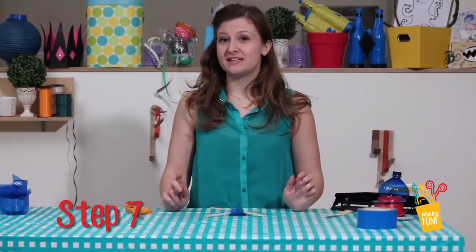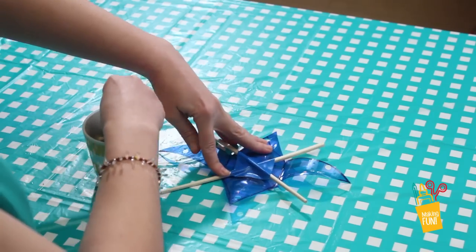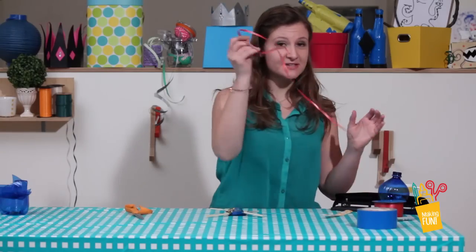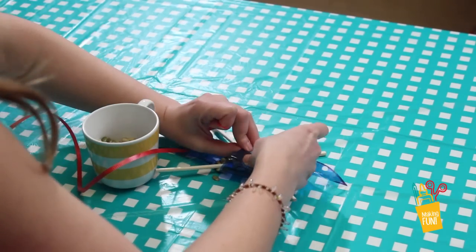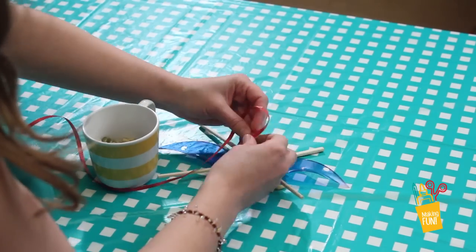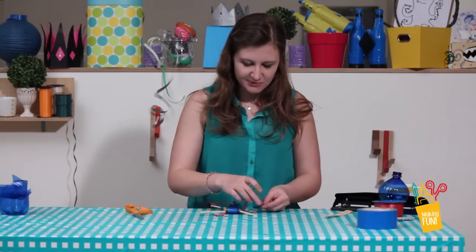Step 7. Here's the fun part. Take your birdseed and place a little in the center of your X. Now take a piece of ribbon and string it through the two holes on the smaller triangles, then loop your ribbon through the other two holes you made.